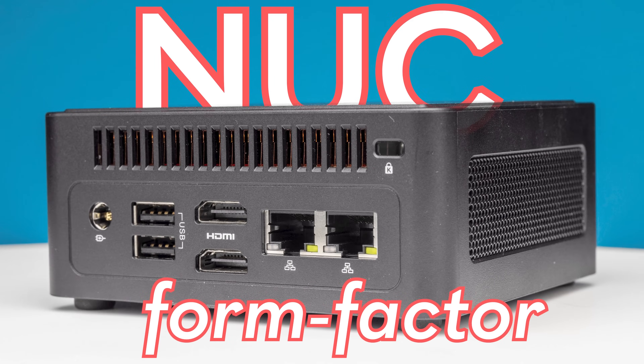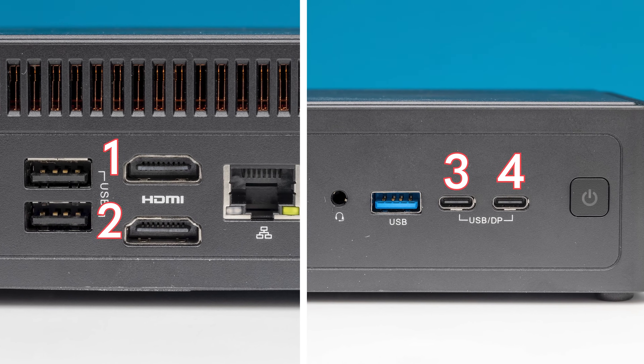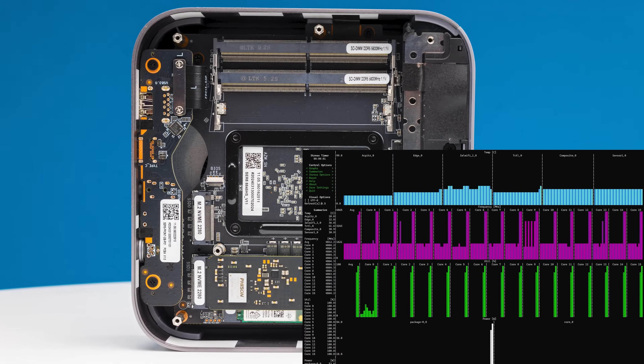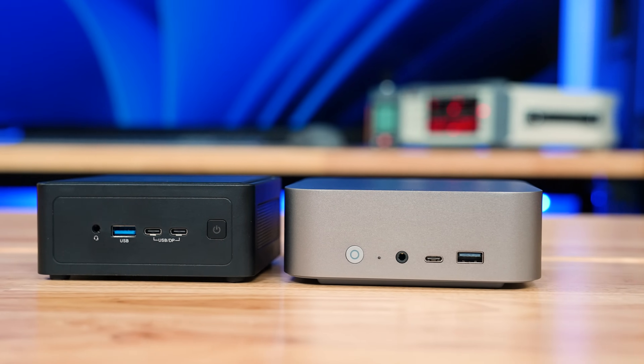This is a standard NUC form factor with an AMD Ryzen processor. It has dual LAN, quad display output, and plenty of features inside. This mini PC is larger with a higher TDP Ryzen 8000 series processor, but both of them have the new AMD Ryzen AI NPU.